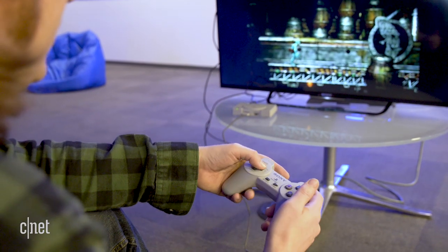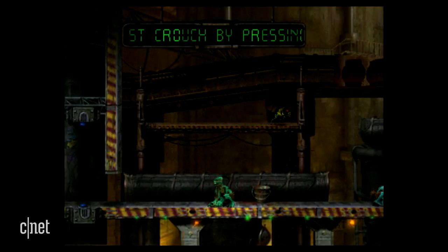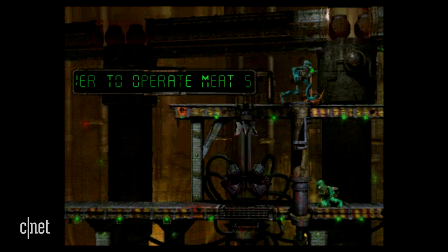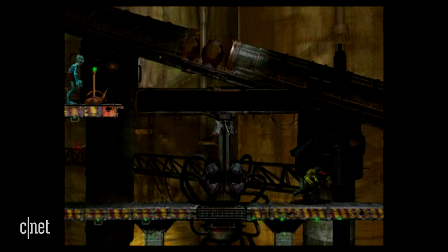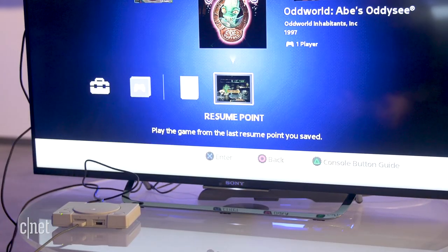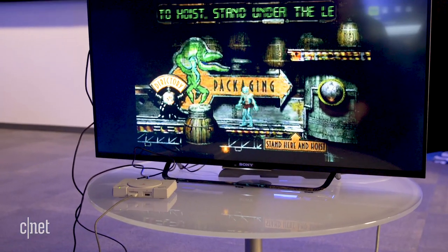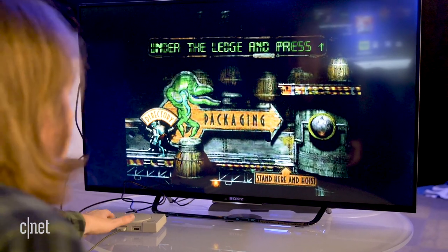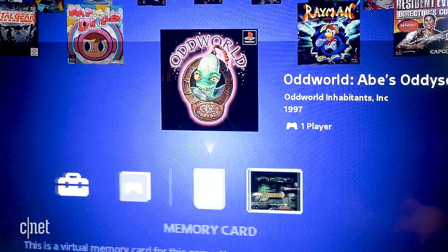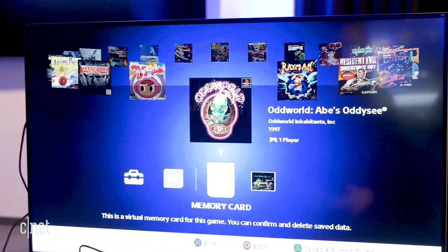Once you boot up a game, it's a pretty basic no-frills experience. Playing Abe's Odyssey, it's not at all different from the original — no filters, no special turbo modes, exactly as you might have experienced it on the original PlayStation, except with a slightly clearer HDMI output. The only real change comes when you want to switch games: you press the reset button, which brings you to a main menu that automatically creates a resume point. Every time you press reset, the game saves a save state of where you were, and if you go back in, it picks up right where you left off. Every game also has a standard virtual memory card holding the same 15 spots as the original, and every game has its own dedicated one.